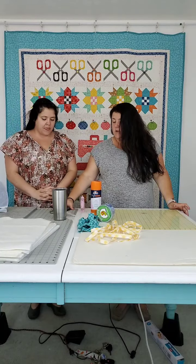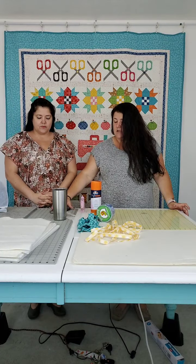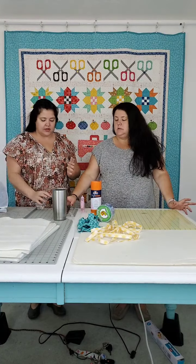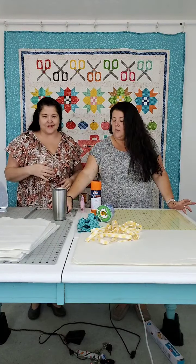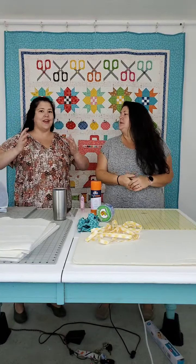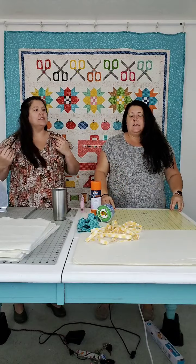Welcome! This morning we're going to talk about one of our all-time favorite tools. We love design boards. We love them. They're awesome.